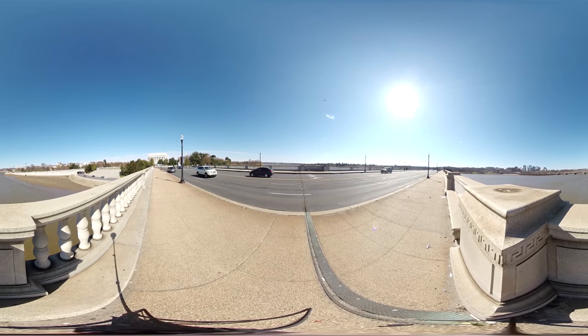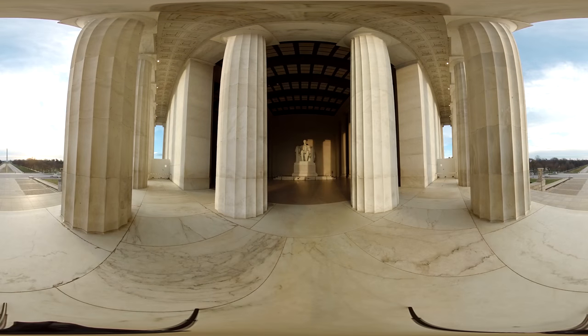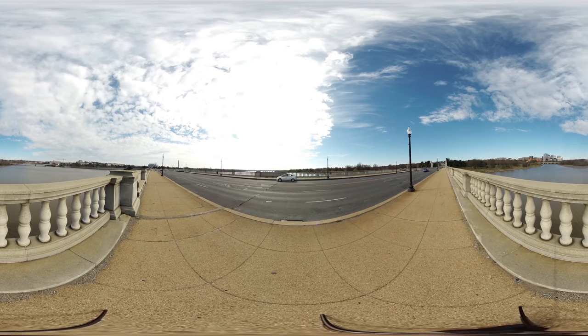This bridge connects Arlington, Virginia with Washington DC. It connects the Lincoln Memorial to Arlington National Cemetery and to Robert E. Lee Memorial, Arlington House.